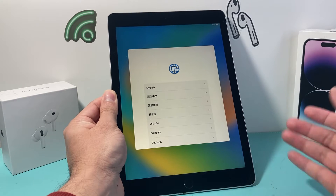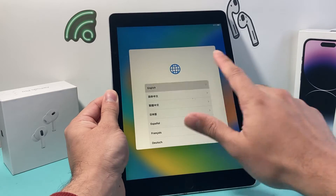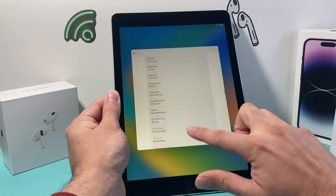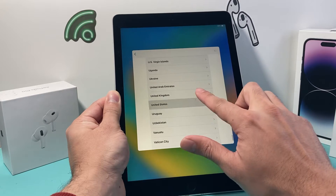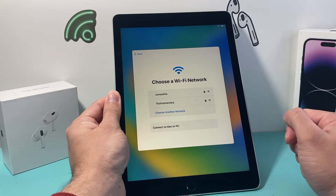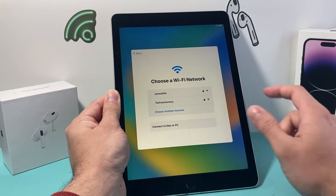Once it's powered on and factory reset, ready to go, it's going to look like this. All you need to do is select a language, and then select your country or region. I'm going to go ahead and select United States. After that, you want to set up manually, and then go ahead and pick your Wi-Fi network, or connect it to your Mac or PC if you don't have Wi-Fi.